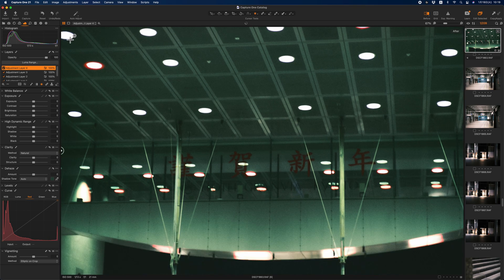The last thing I do is make an elliptical mask and apply the curve I just saved. So let's move on.